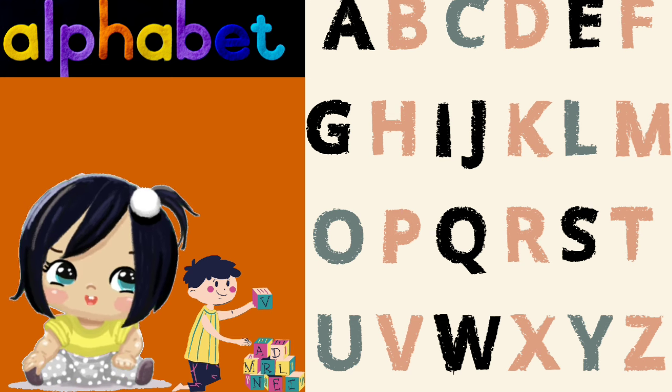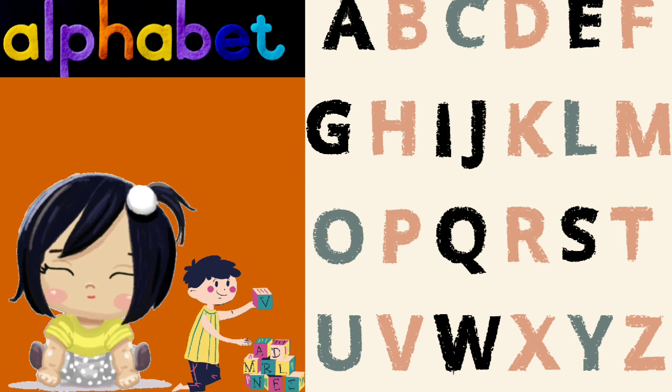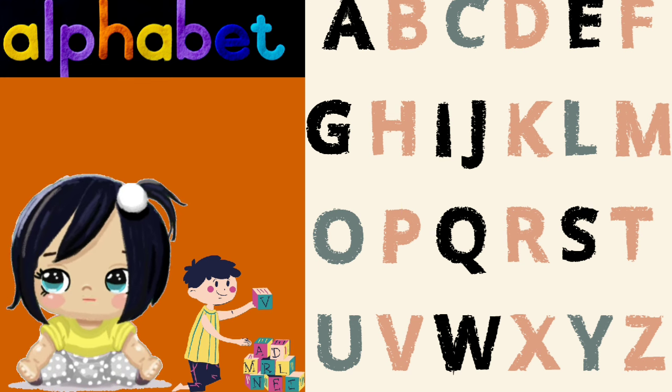M is for monkey, N is for nest, O is for octopus, P is for pest.